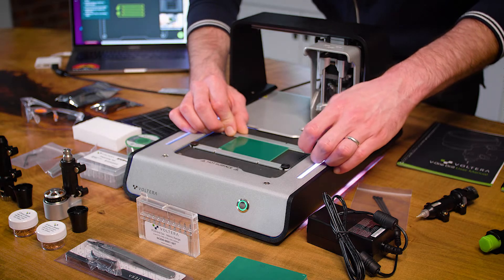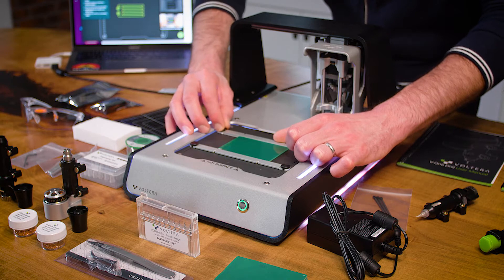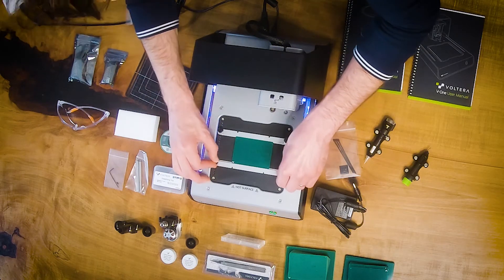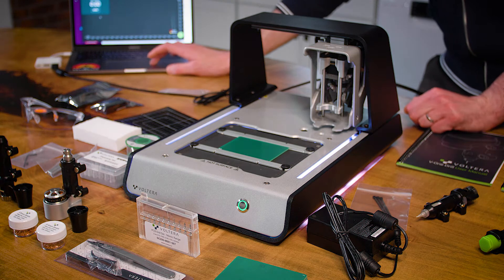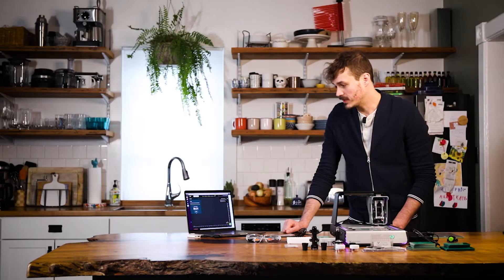Now we're going to use this heated bed to cure the traces — center all of those particles of silver together so they will carry an electrical charge. Bake that board. This is a little bit of a longer step, so I'm going to go grab a snack and I'll meet you back here in about an hour.